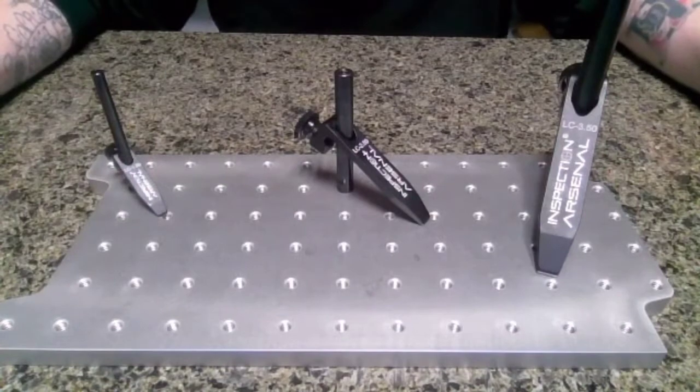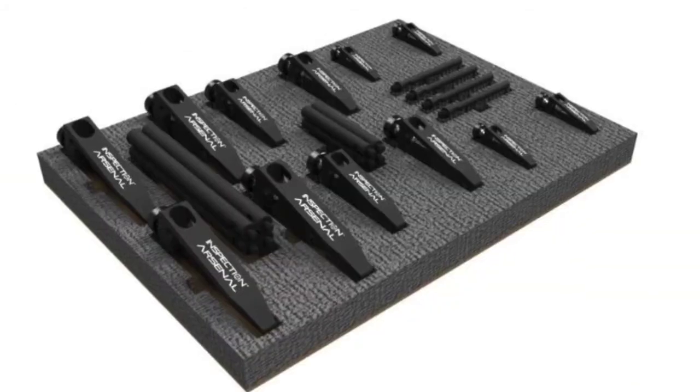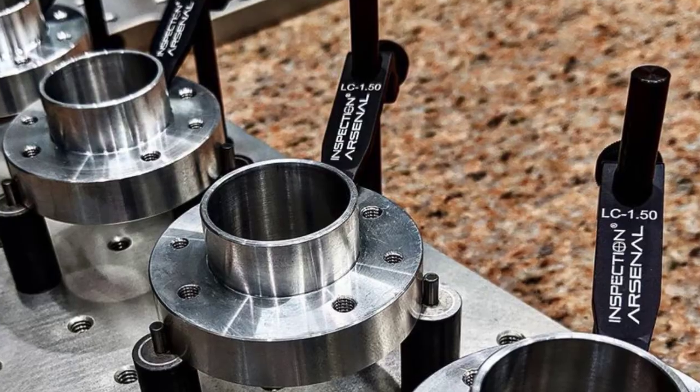So if you're running with metric or inch applications, we definitely got you covered. Thanks a lot.